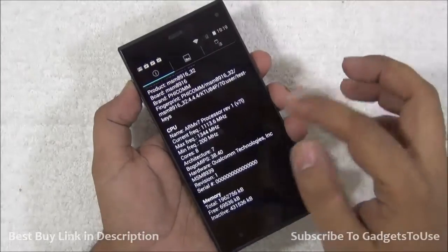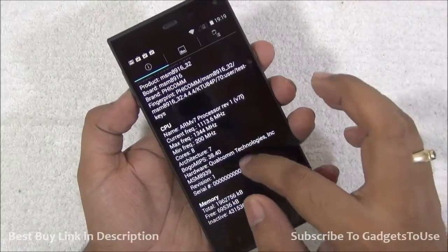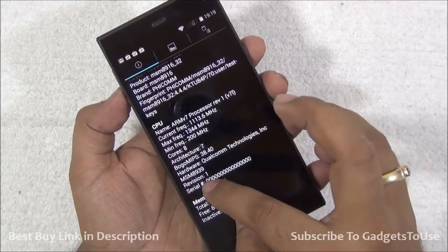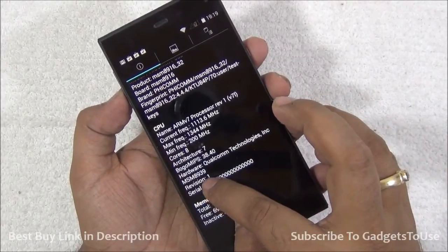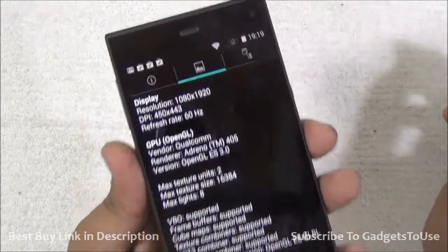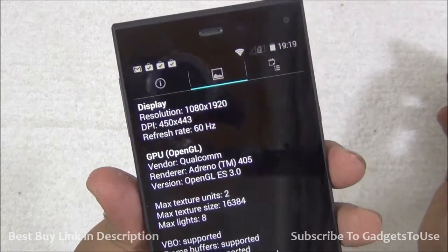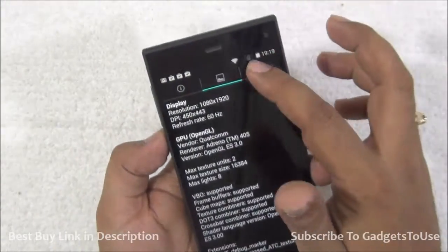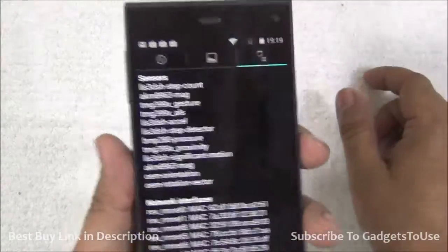Here we have the detailed hardware information. As you can see, we have an ARM v7 processor on this device, which is an octa-core CPU. It is the Snapdragon MSM8939 — Snapdragon 615. When it comes to the display, we have full high-definition resolution and an Adreno 405 GPU, which is also a pretty good GPU for gaming.